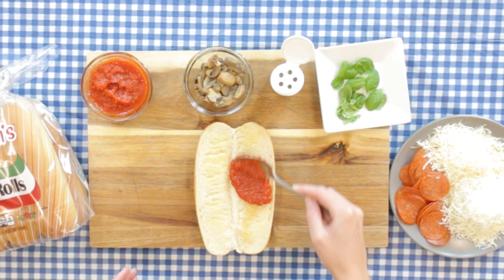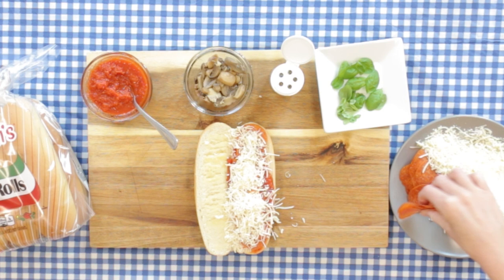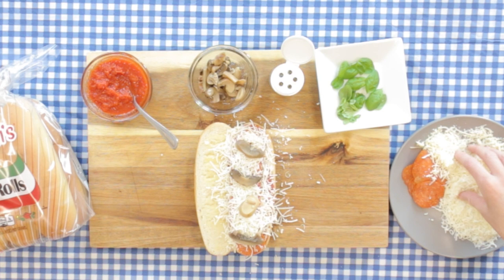We're adding our cheeses — here we used mozzarella and asiago. We're going to add some mushrooms, sprinkle some oregano, and then top it off with some basil. Basically, you just add your favorite pizza toppings to a hoagie. Then, once you've finished your masterpiece, place your hoagies on a baking tray in a preheated 350 degree oven and bake until the cheese melts. This should take about five minutes.